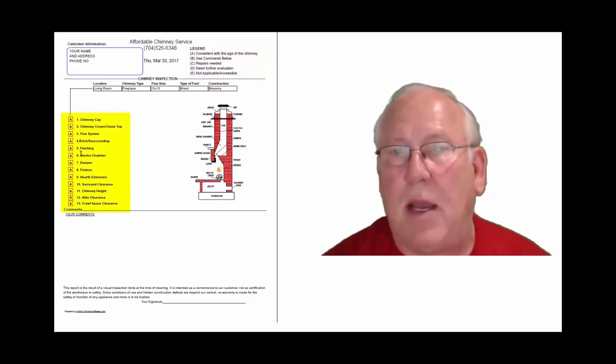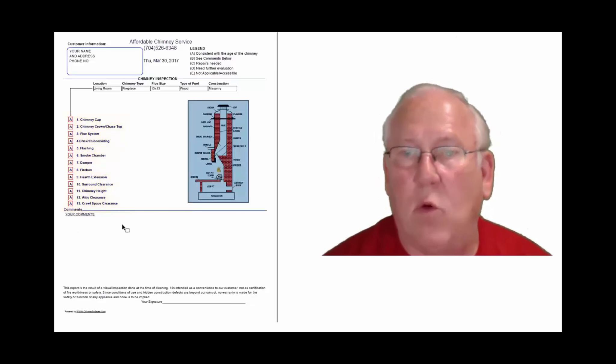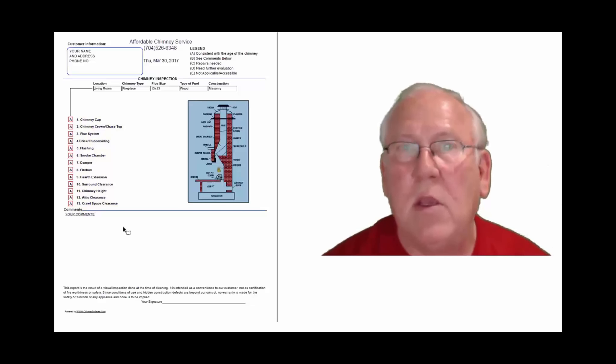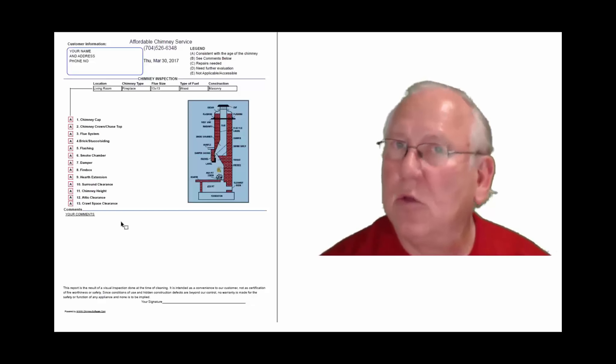And they're placed into the boxes next to the parts of the chimney that can be easily identified in this diagram. And then, of course, you'll find my comments here below. Now let's take a look at your particular, your personal report. So stay with me.